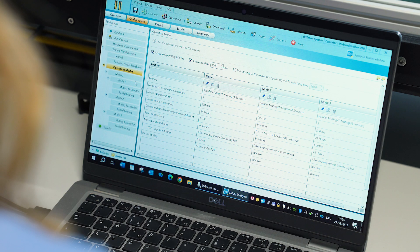You can switch between the different operating modes during operation without resetting the light curtain. This leads to higher productivity.